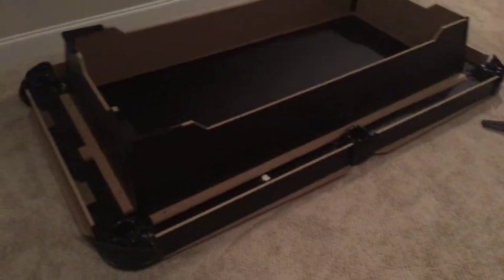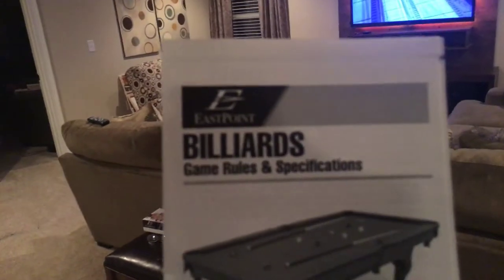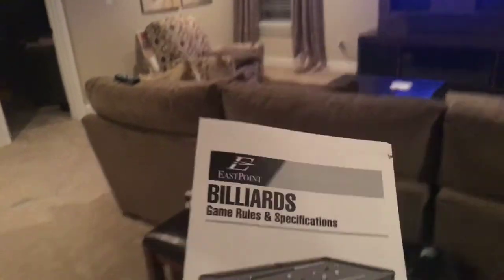This is my game room area — it looks like a living room but it's actually a playroom slash game room. It's about this pool table. This is the cheap billiards table made by East Point. I saw it on Amazon for like $400.